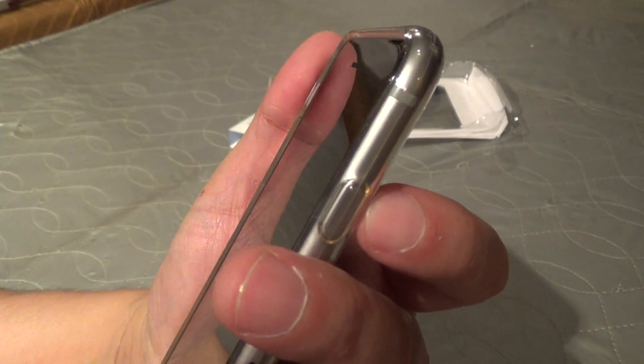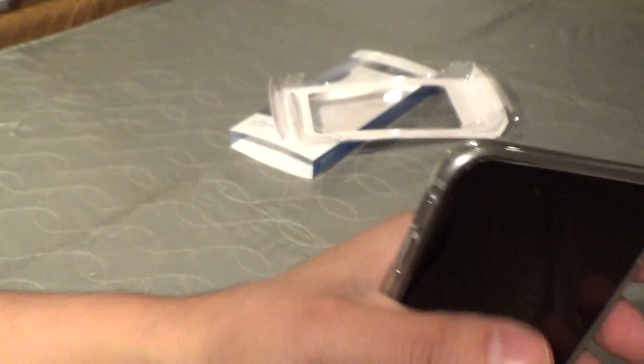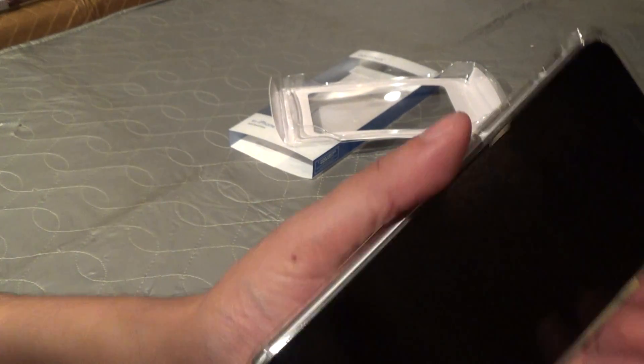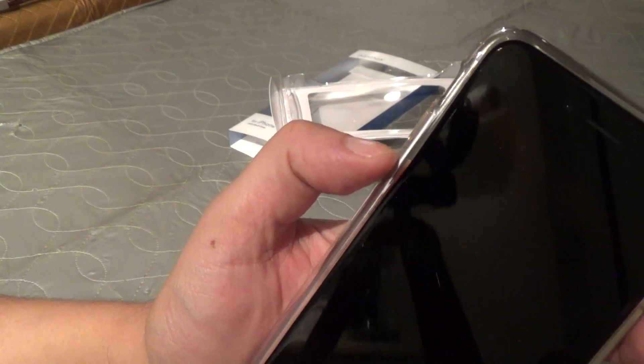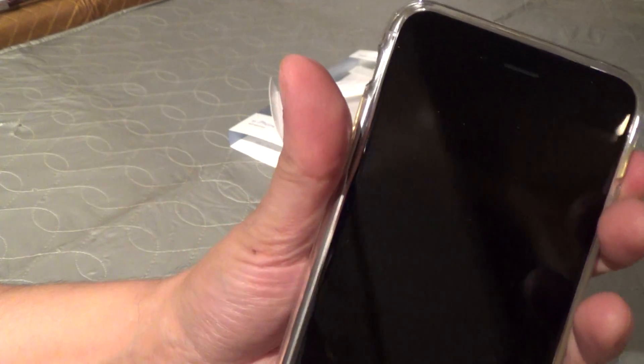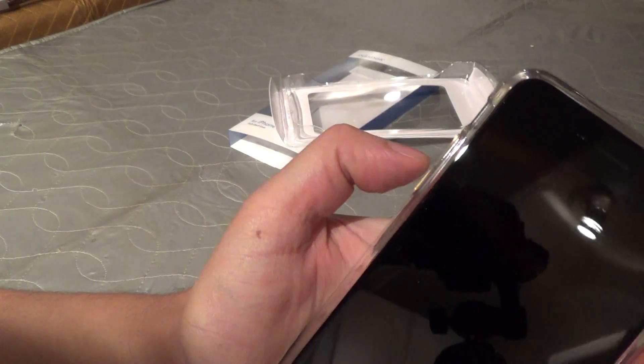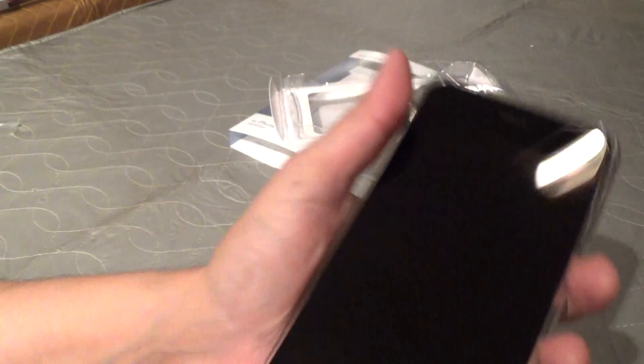I don't know if that would improve over time, but it is noticeably more difficult to use the power button through this case than bare or through the leather case. It doesn't feel as bad using the volume buttons, though they are a little bit larger. You also get better leverage using those with your thumb than your finger.